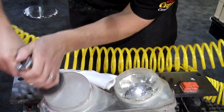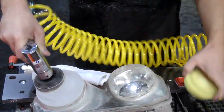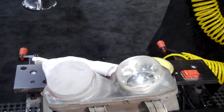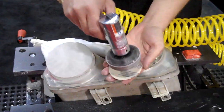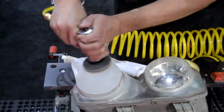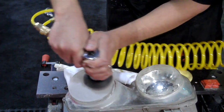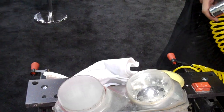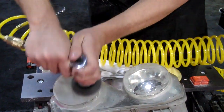We're essentially removing that coating. The majority of your effort will be put into the initial sanding process, which is removing the coating. Now we're simply refining — starting secondly with 500, then graduating to 800 with an interface pad. It's important that you use the interface pad.